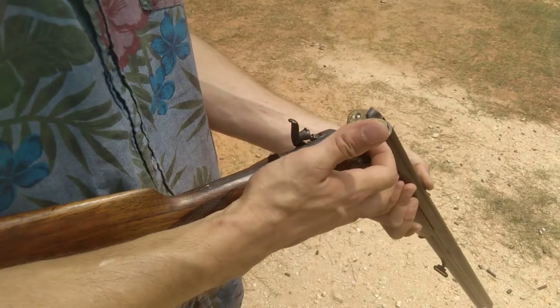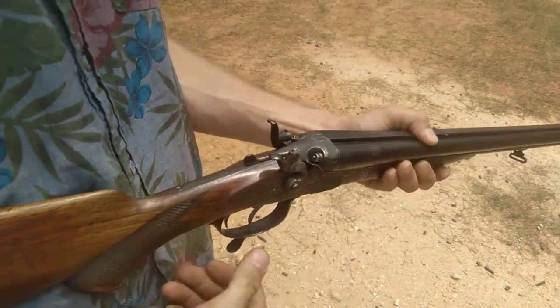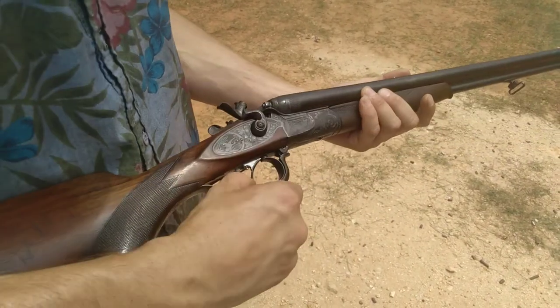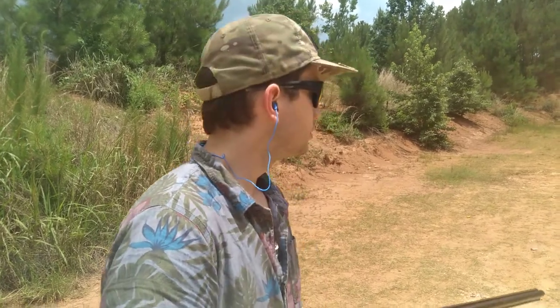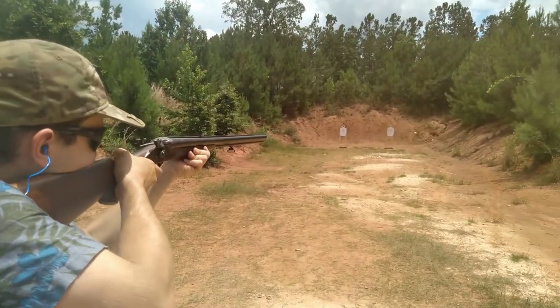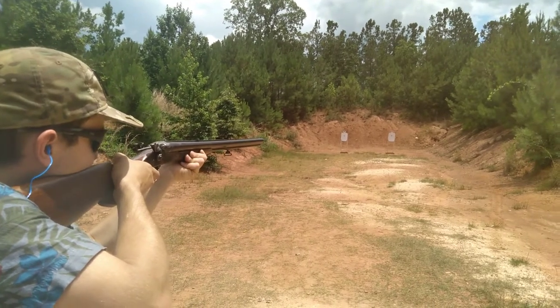It's a lifter, not ejector. It has a set trigger — shoot the rifle barrel first. 193-grain projectile at about 2,000 FPS. I've been told it's equivalent to .35mm, and the set trigger lightens the trigger pull very light.